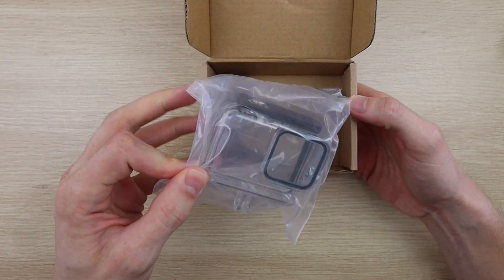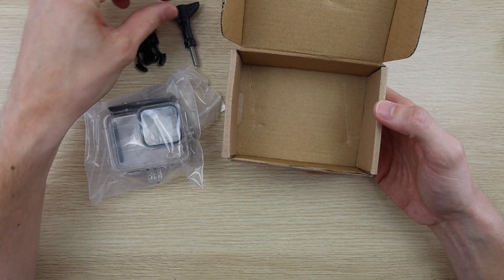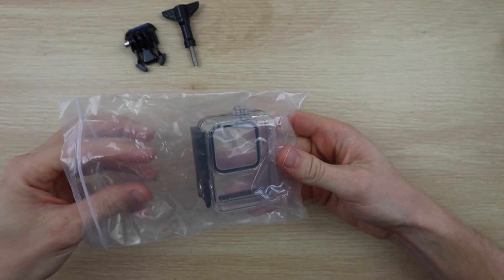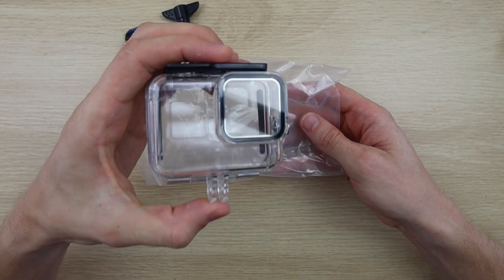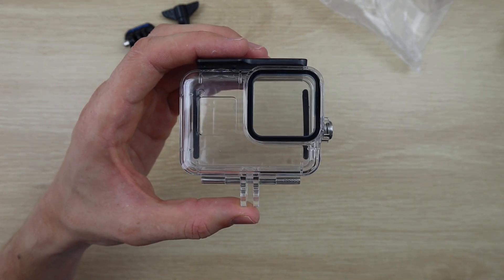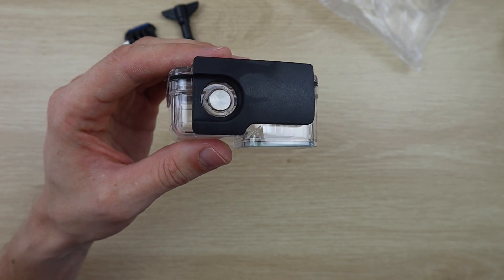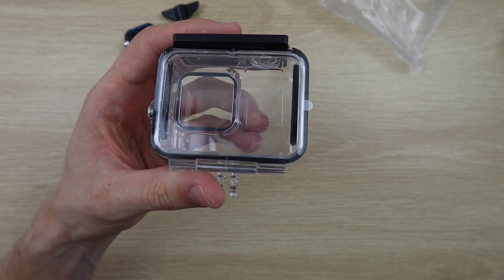The copy housing also contains a mount as well as the housing. There was no skeleton door provided, so you won't be able to use the touch screen with this housing. This housing looks fairly similar to the GoPro housing but a lot less rugged. It also feels quite a bit lighter. There's a glass lens cover and only a single back door locking mechanism, as well as a power and record button.